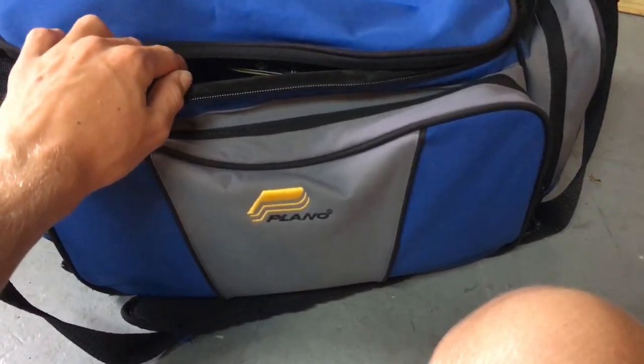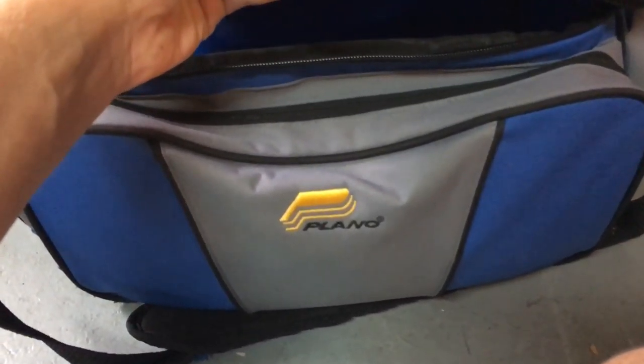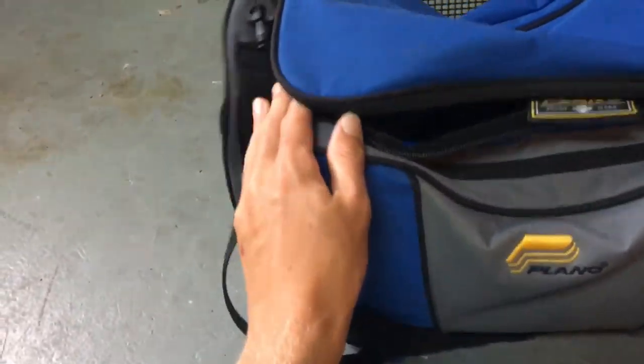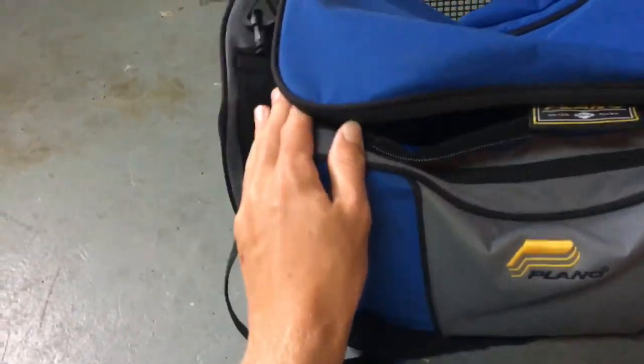Tackle box — I just have a regular Plano, I don't know like what model it is. Plano tackle box. It has a side pouch, middle pouch, side pouch, and then the middle where you store your actual plastic boxes.